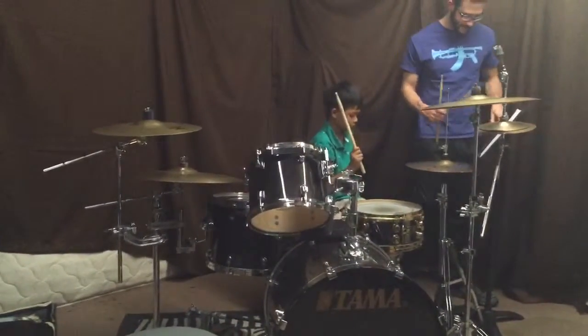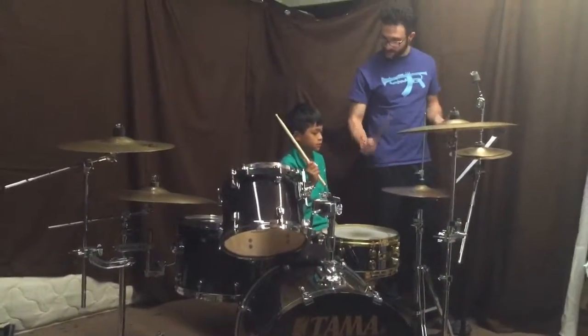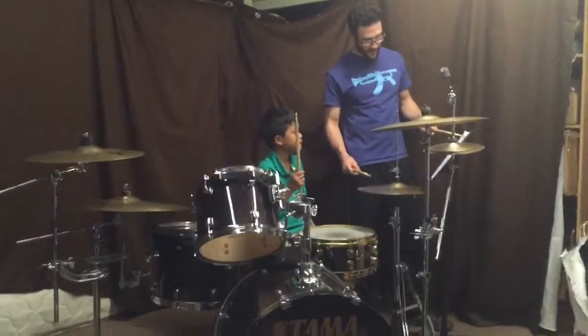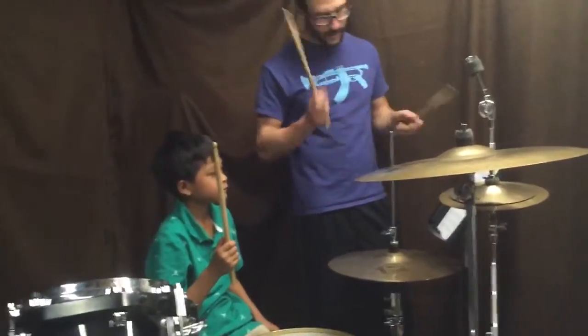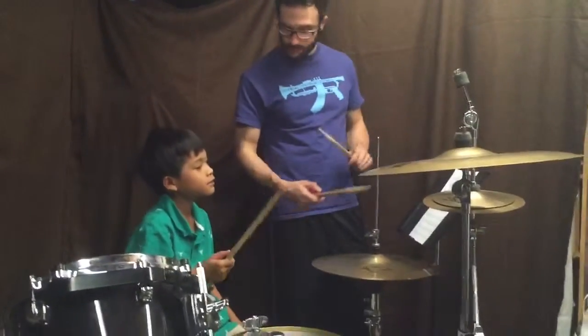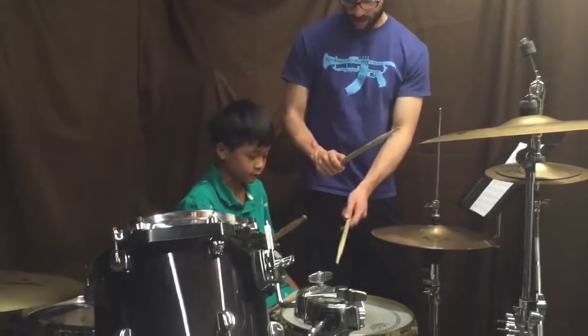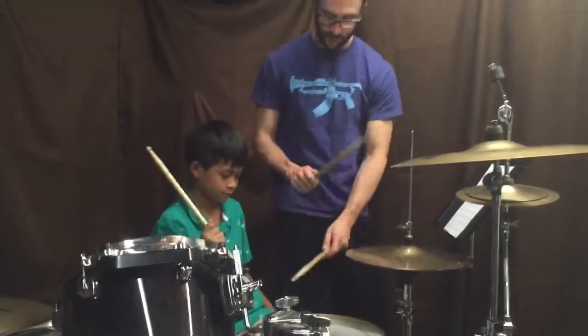So what we'll do — because we've got a little bit of time — check it out. So now we're going to take out the foot for now. The right hand is going to do the same thing. But the bass drum was playing on one and three. So when you have a basic rock beat, the snare is going to be on beats two and four. So it's going to go one and two and three and four and.